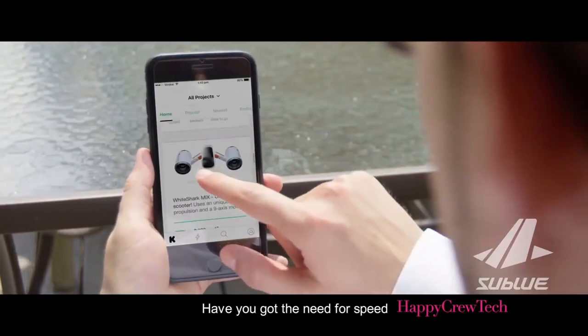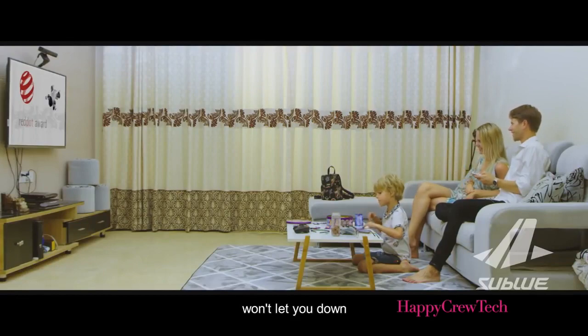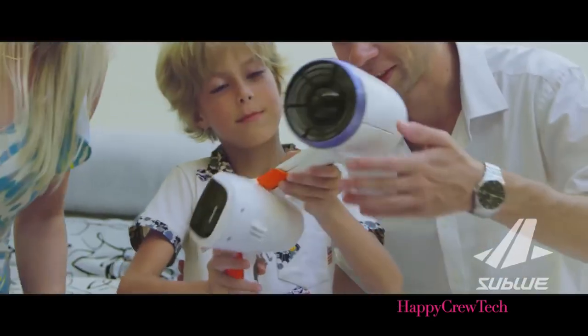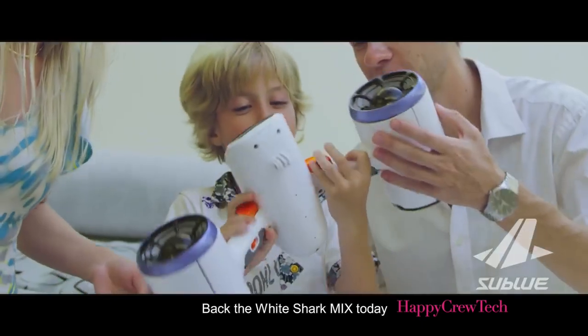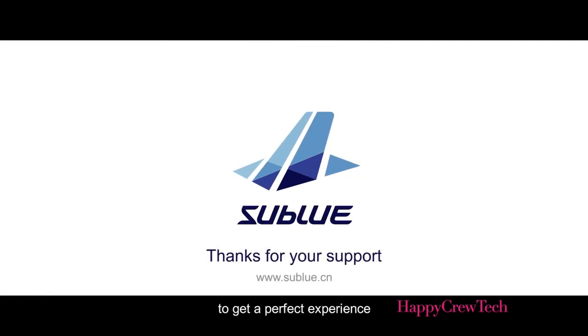Have you got the need for speed? The power of the White Shark Mix won't let you down and can endure lengthy times in the water. Back the White Shark Mix today to get a perfect experience. Thank you for choosing us.